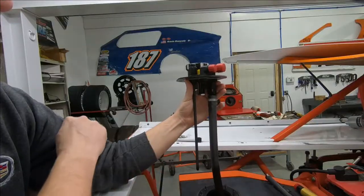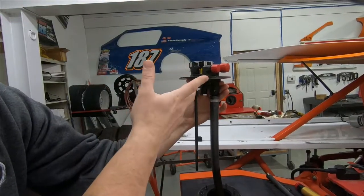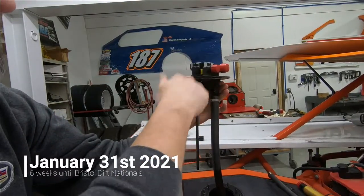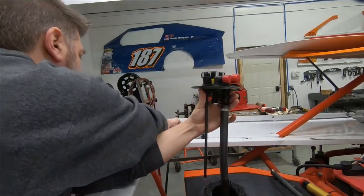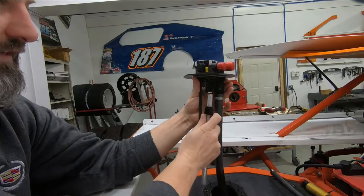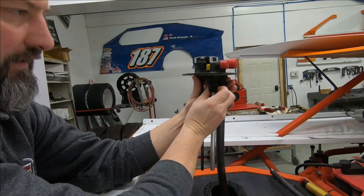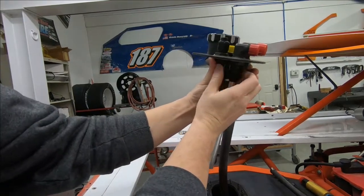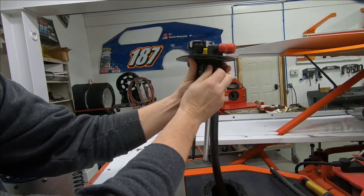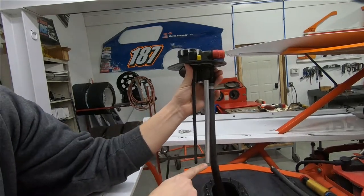Several days later. It turns out we had some audio issues with this part of the recording, so I'll narrate over it. We got the top of this apart, and we had called Superior Fuel Cells to ask about gaskets and how this thing went together, just to make sure we weren't going to break something, and they recommended going to this extended vent tube inside here.